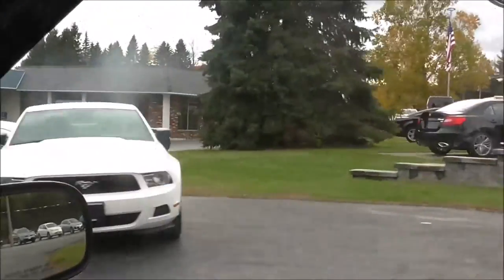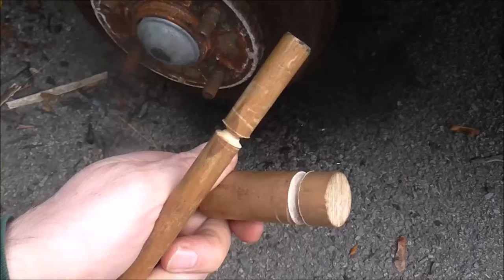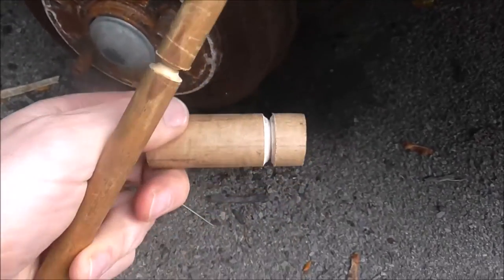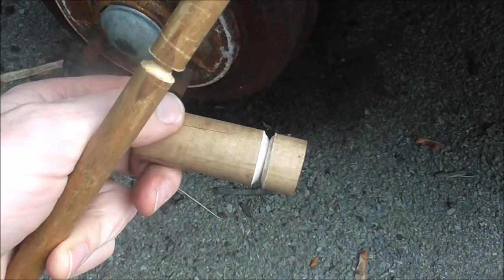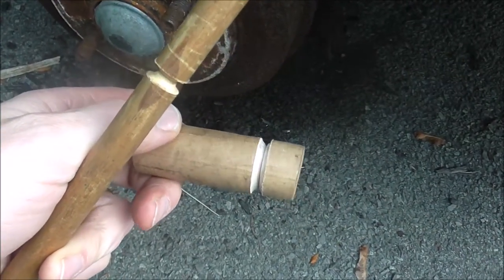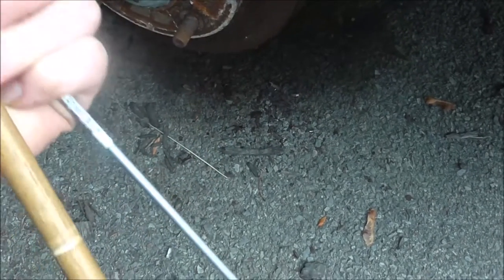Hey Peter, there's a nice Mustang for you. We're at my shop. I went to my neighbor's house to see if I could borrow a tubing bender to bend this, but he didn't have one or couldn't find it. So I have to improvise and make my own tubing bender. I just took a dowel and then a lathe and cut a little slot in them, then filed them down with a rounded file. Now I have two different diameters to bend the tubing to.